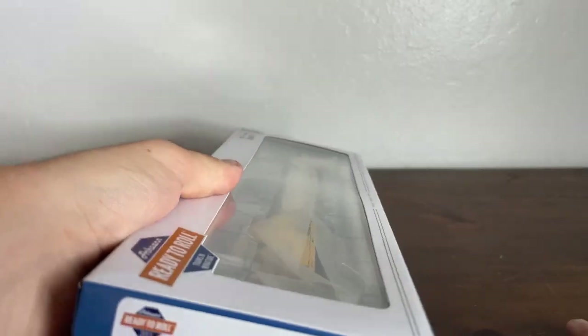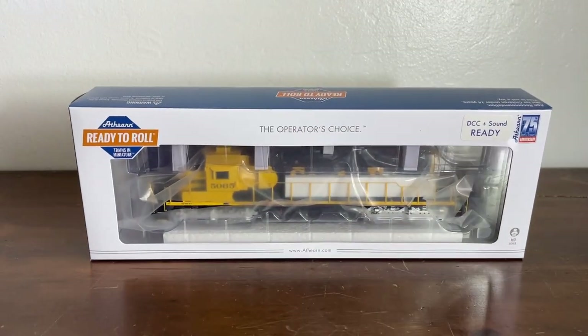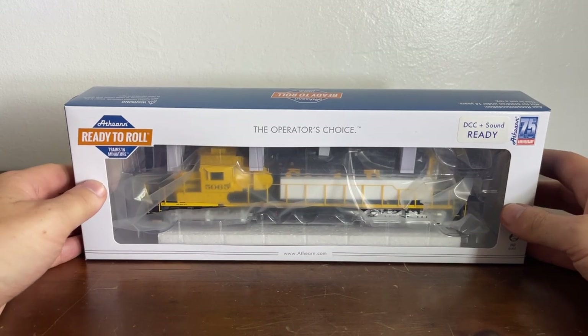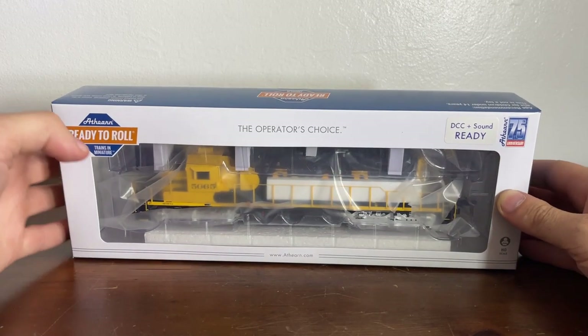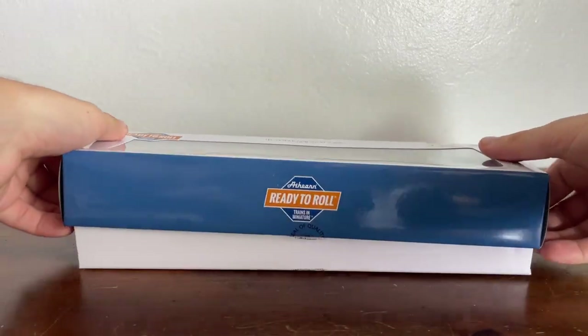Today we're looking at the Atchison Topeka and Santa Fe SD40-2 number 5065. Now, you're probably wondering — didn't you review an SD40 already? I have, and that was a UP one, but I wanted to review a Santa Fe one because there are some subtle differences between a Santa Fe SD40-2 and a UP SD40-2. This is from their 75th anniversary line of products, which came out last year, and it says DCC and sound ready.